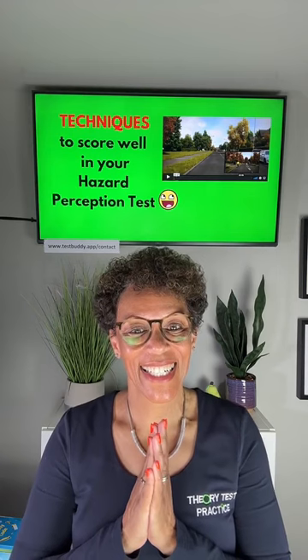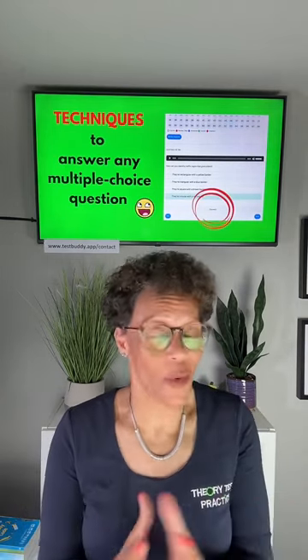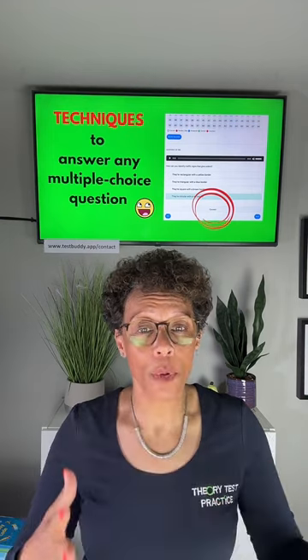Does anybody here struggle with hazard perception? So many people do, so I came up with a technique that helps you know exactly when to click to score well in your hazard perception test. That's all in the course as well. Because I'm a primary school teacher by training, I've also created a five-step question technique to help you answer any multiple choice question.